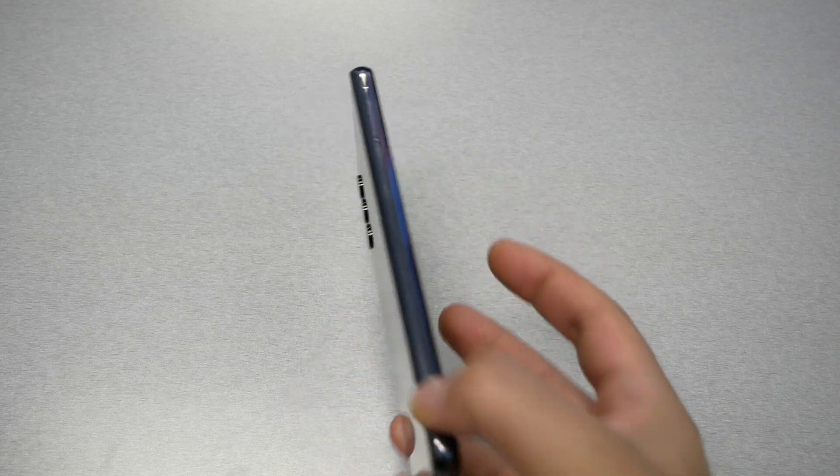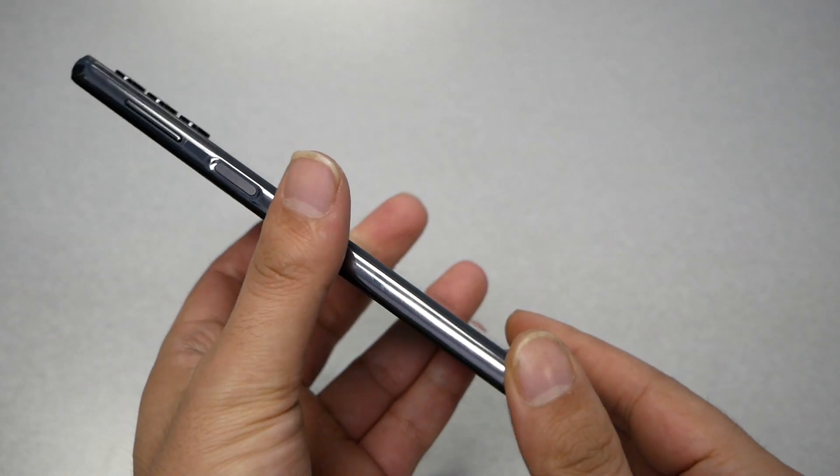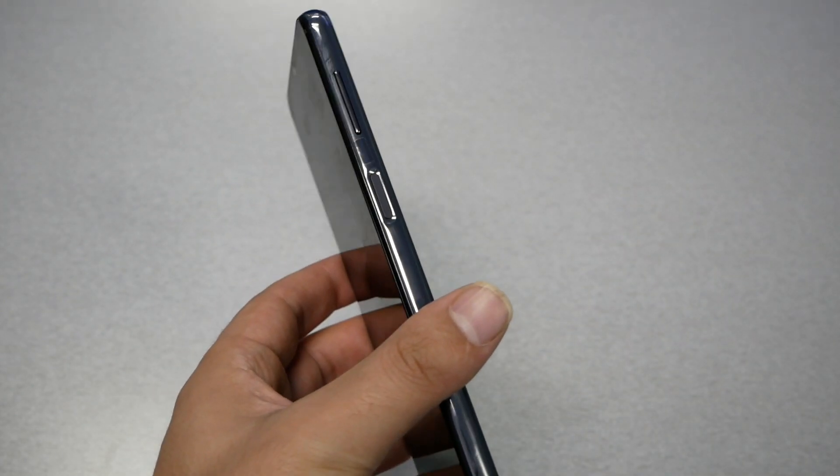I'm not gonna talk much — I'm just gonna give you this tip. If this ever happened to you and your phone is sealed, like the Samsung Galaxy A32 as you guys can see, there is no way for us to remove the back and the battery easily.